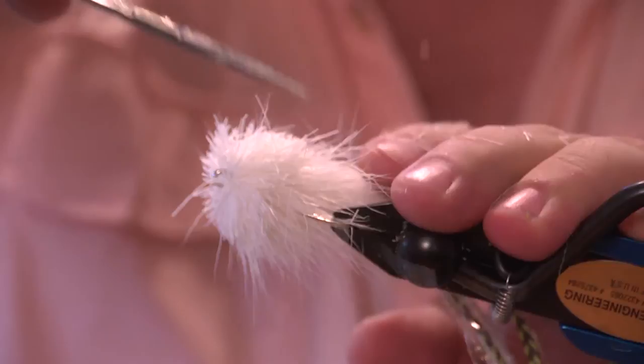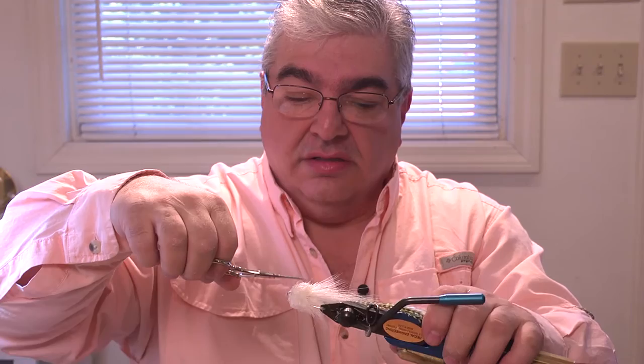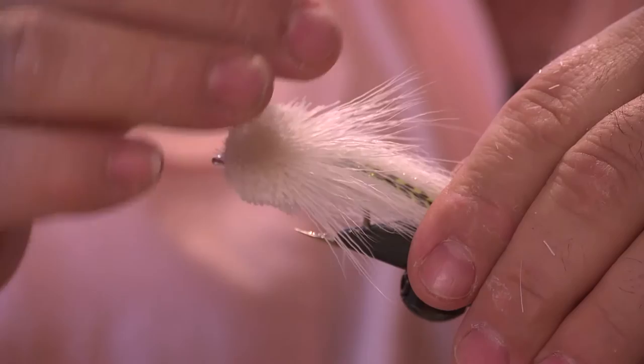Our first cut with our scissors will go just like this here. Now what we want to do is shape this into a bullet shape. You can see how nice a rotary vise works — we can just keep moving that right around. Here I'm using the Regal Revolution. As you can see, the first color of deer tail that we put on has got to blend in really nice — a nice smooth transition, nice bullet shape.